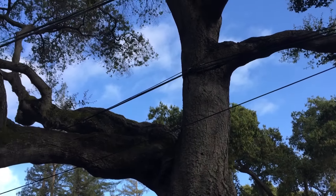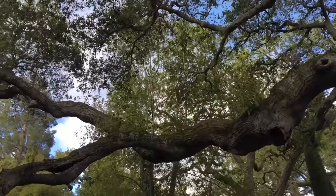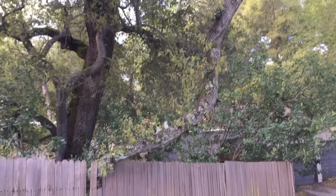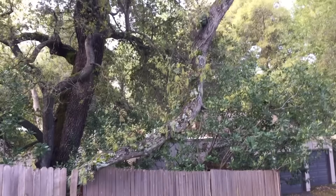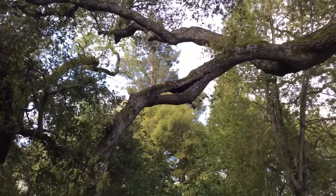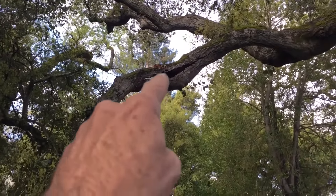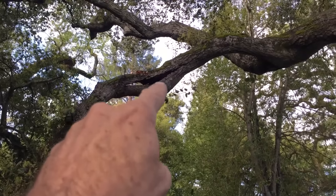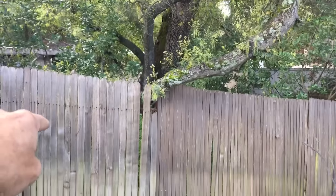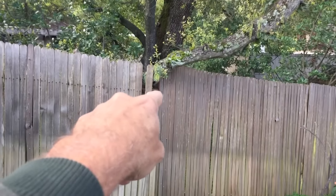Doing tree work often involves a series of problem-solving situations. We have one here that is not a real complicated one, but it is something that needs to be thought out carefully. We've got a split branch right here, it's barely hanging on, it's ready to fall off. The other end is sitting on the ground over on that side, but the weight of it is resting on the fence.